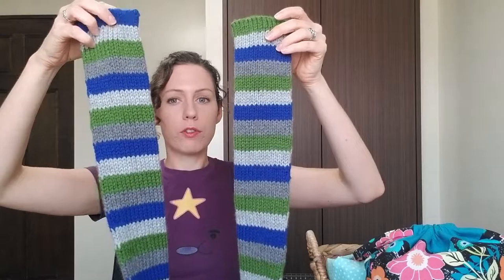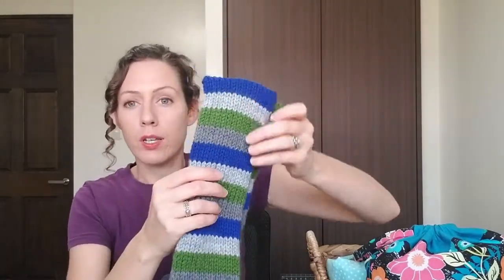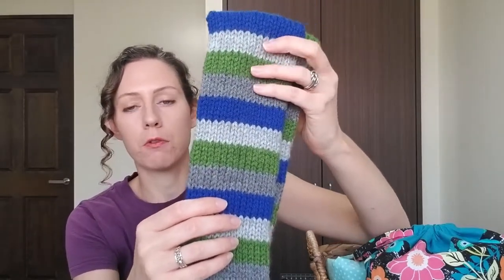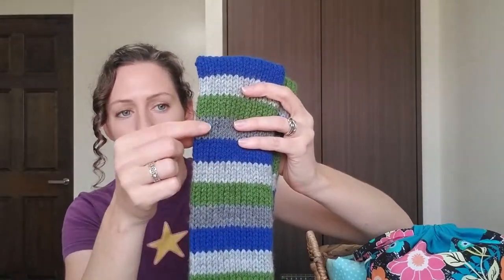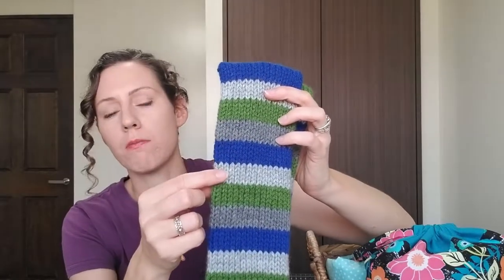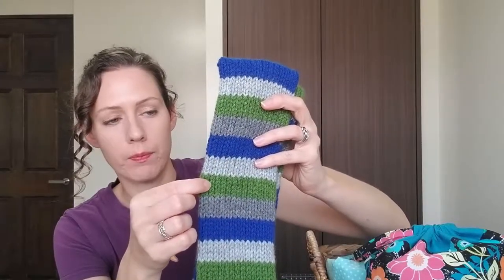Let's go ahead and jump into knitting. I've got a couple of finished projects today. The first is this scarf that I made for my son. I showed this last week and I'm still working on it. The yarn is some acrylic yarn that I've had for a while — Loops and Threads Impeccable in True Gray and Royal, and Vanna's Choice by Lion Brand in Silver Heather and Kelly Green.